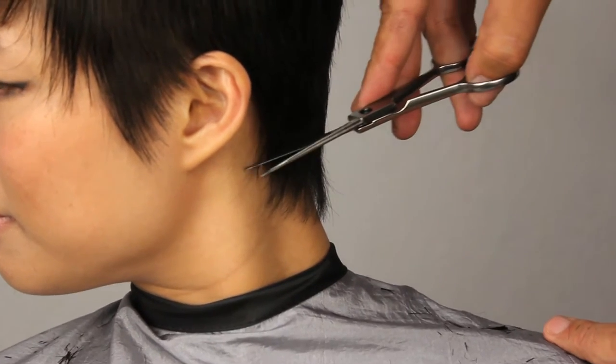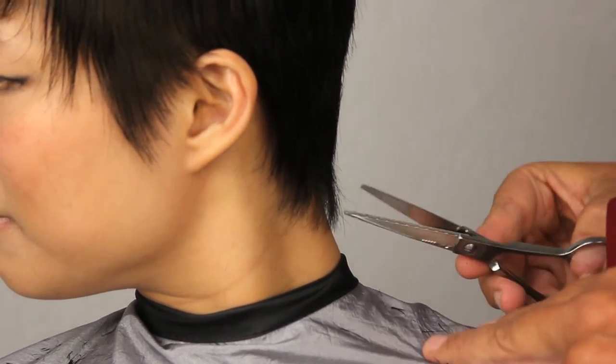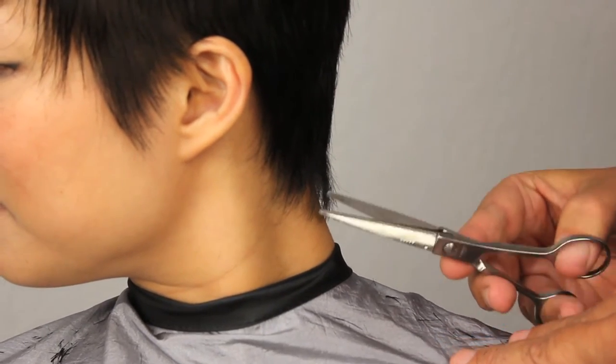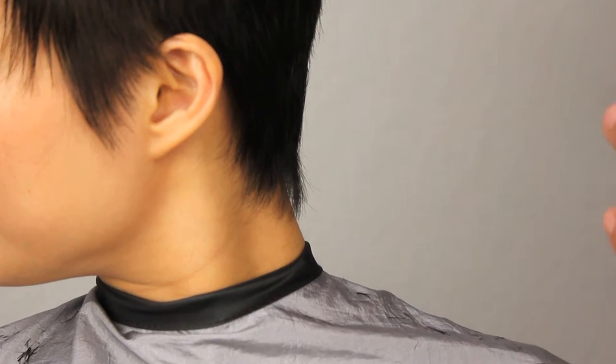In the nape area here, there are a couple of long hairs that are running away from us. Just detailing, making sure we have softness and femininity all the way throughout the haircut.